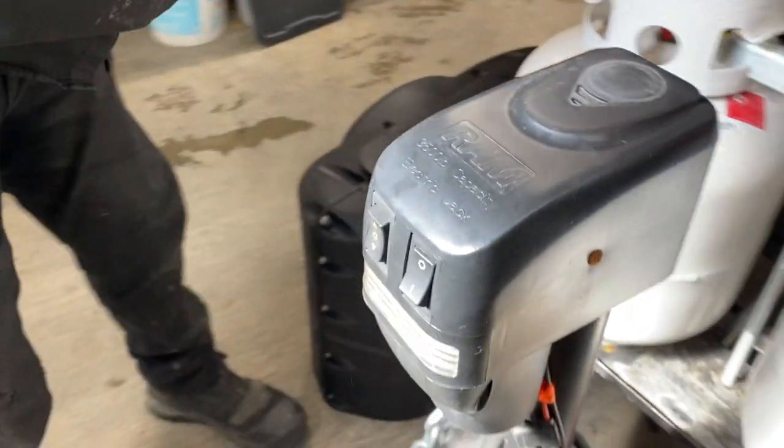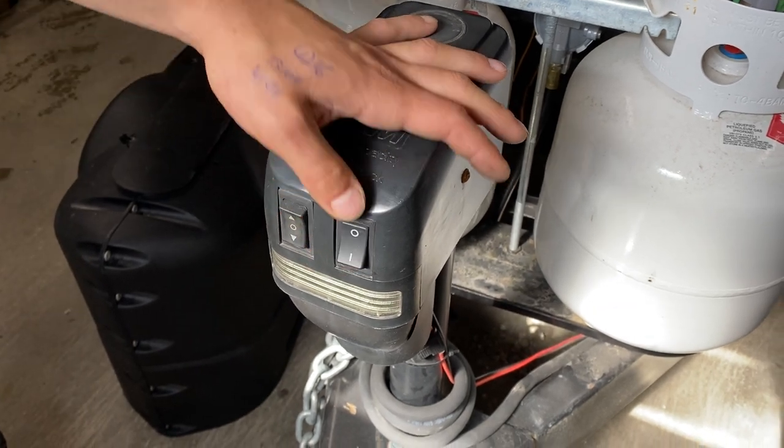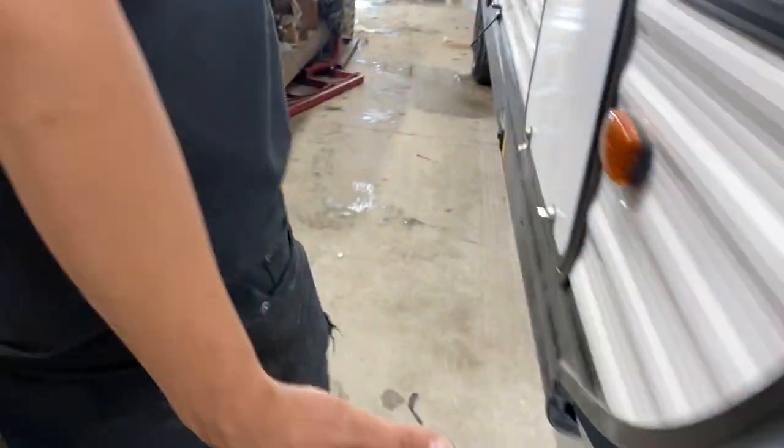In front you've got a power tongue jack. On the left, up is up and down is down. On the right you get the light switch. There's a little rubber plug back there — pull it out of the way and you get access to the manual override, so if your batteries die you can still run it up or down.